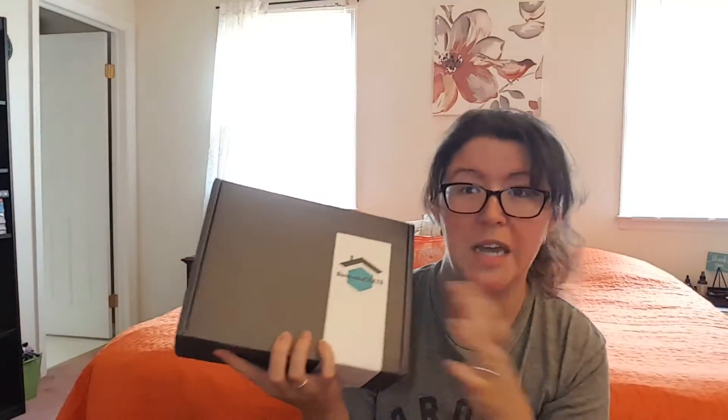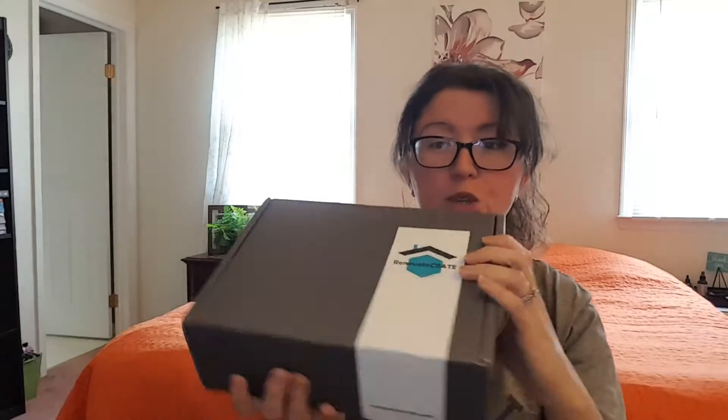I've done this box before — I think that was their first box. So I'm really excited to see what they put together for this month. I do not know what's in here. I've not looked at any spoilers or anything, so we're going to find out completely together. I do love the box.